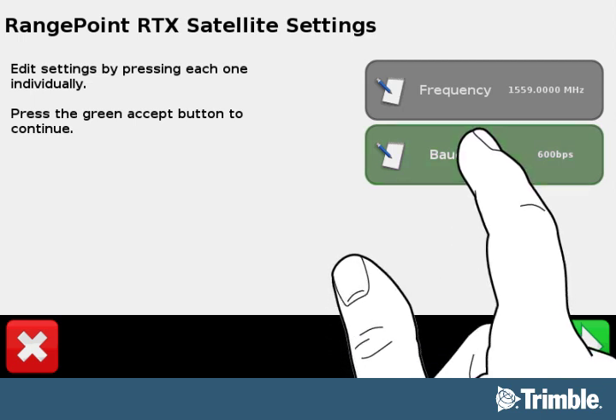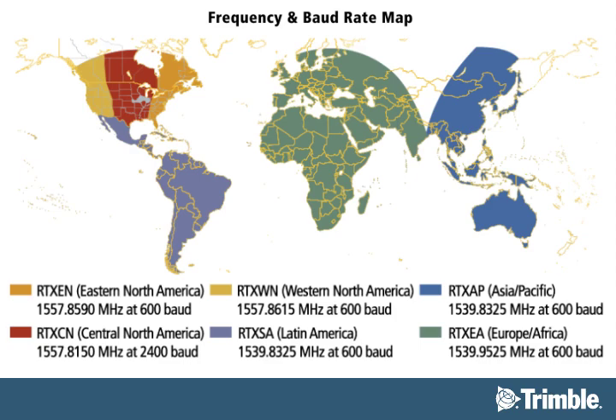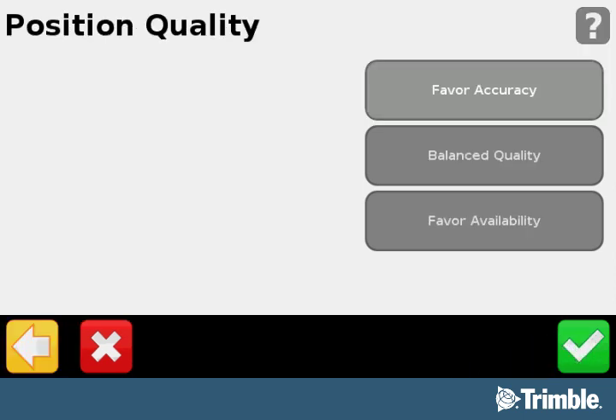Select the baud rate button. Now you must set the baud rate. Select the appropriate button showing the baud rate for your location. You can find the baud rate on the same map that you found your frequency. When complete, select the green checkmark button to go to the Position Quality screen.